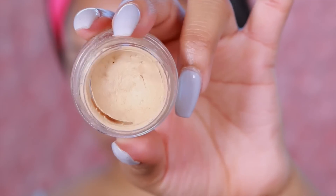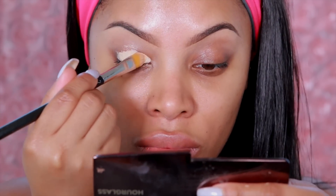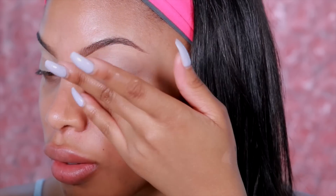Next I'll be taking MAC Soft Okra Paint Pot and applying it onto my eyelid. This will help ensure that my eyeshadow lasts all day long, give my eyeshadow something to stick to, and also make it look more pigmented.